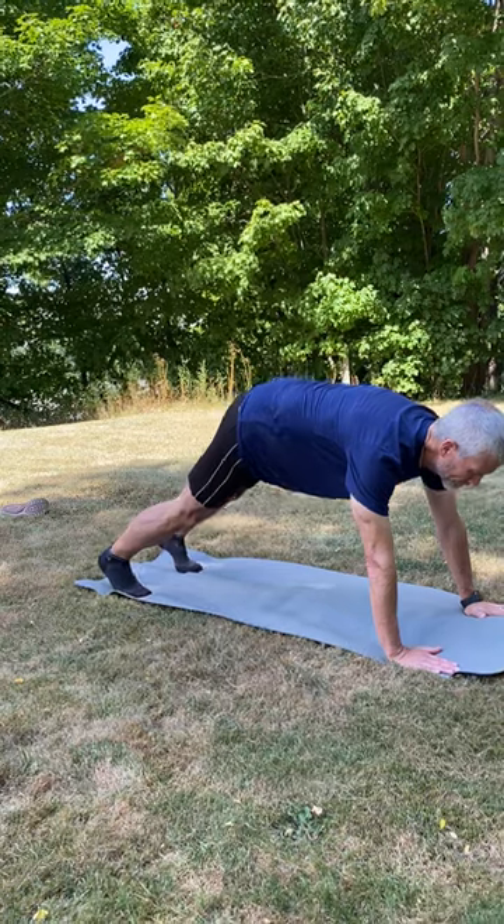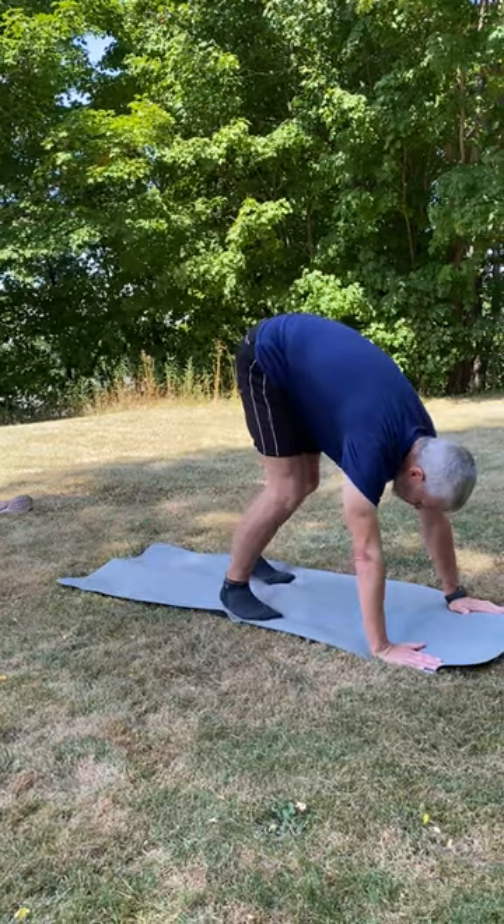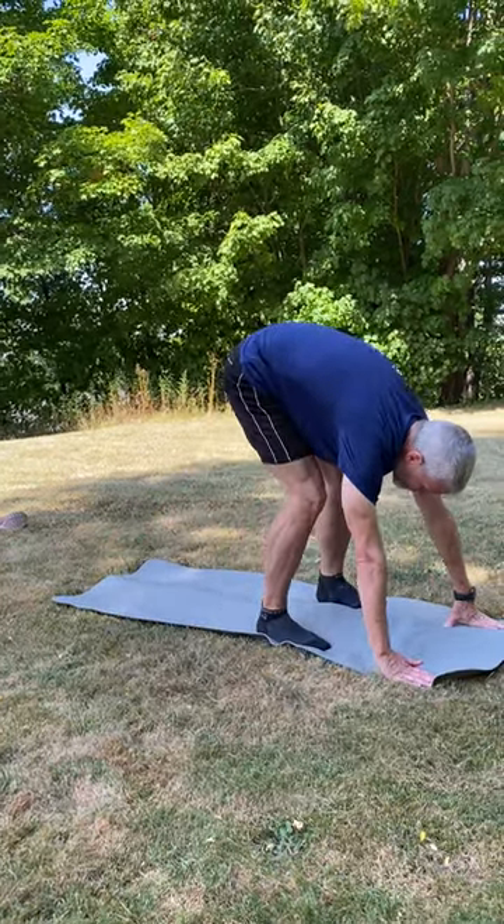Gary is going to demonstrate another dynamic stretch called the Gorilla Pose with the Windmill. He's going to start back out in the neutral plank position and walk his feet up to his hands. The gorilla position is what we're looking for.